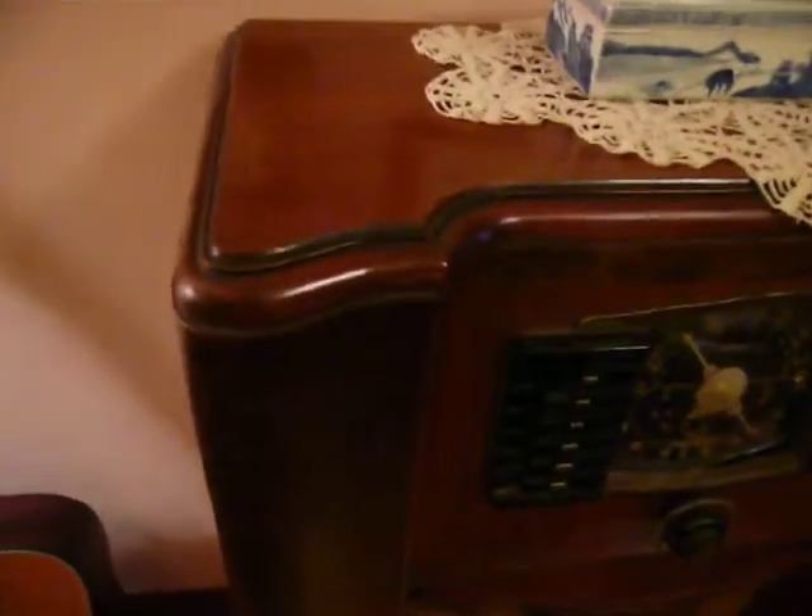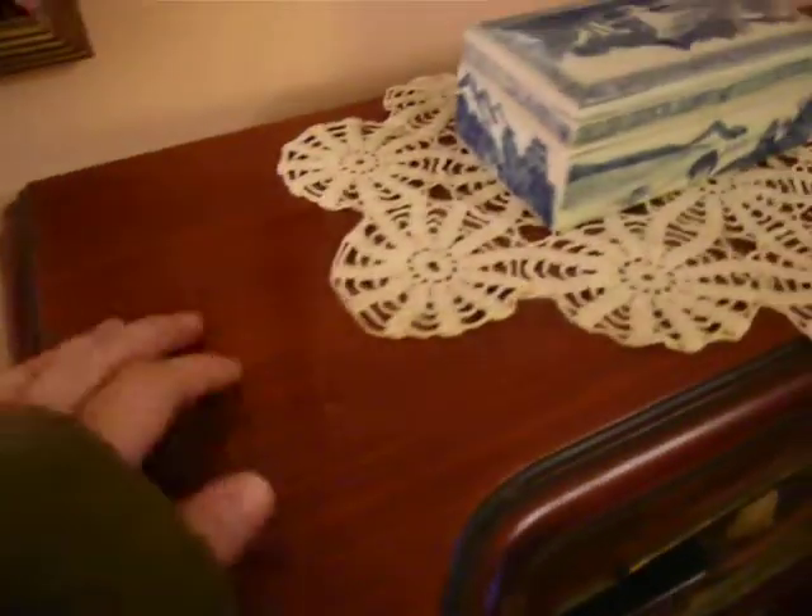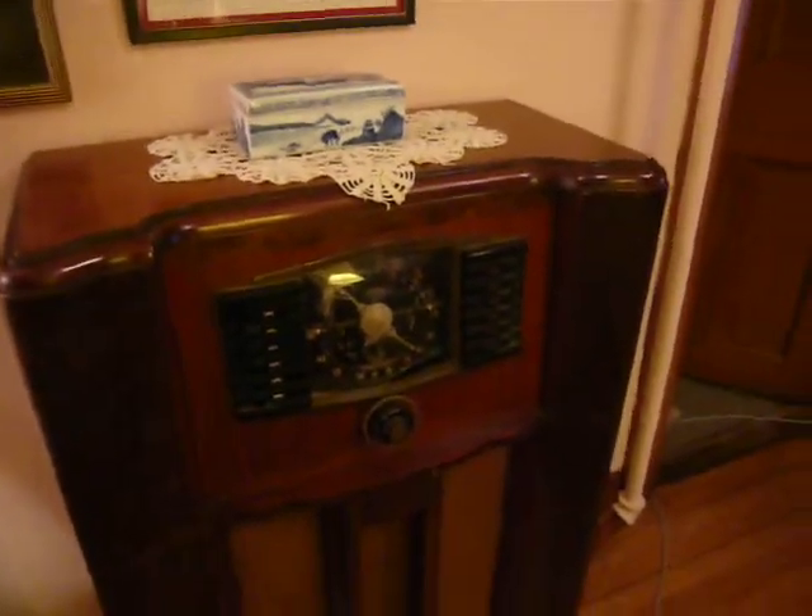The cabinet is in excellent condition. As you can see, the finish is glossy. It's nice. The photo finish is just about perfect. There are no chips, no scratches. With the exception of the speaker cloth, which I need to order, this radio could pass as being only a few years old.